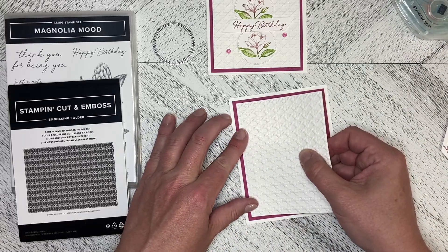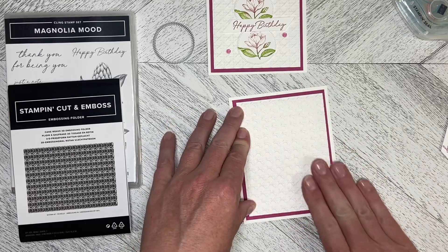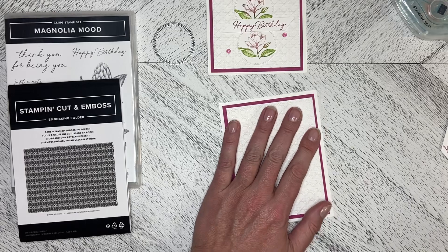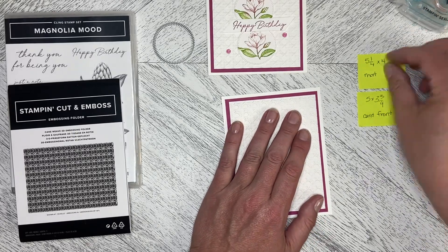The card front is five by three-and-three-quarters, and the mat is five-and-a-quarter by four. You can dimensionalize these if you want, or you can just flat mount them.